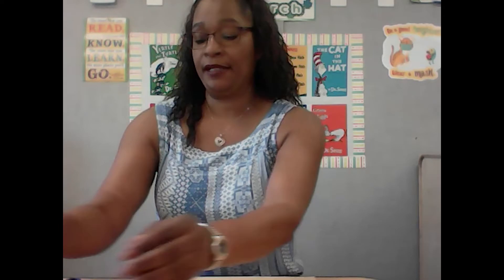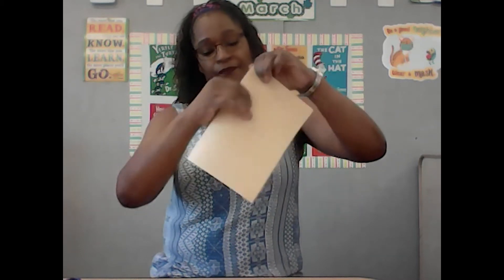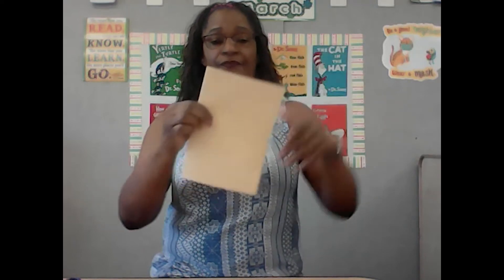What we're going to do is based off of our book 'I Love Trains.' I'm going to take my paper and fold it in half. Fold your paper in half, and then take your scissors.